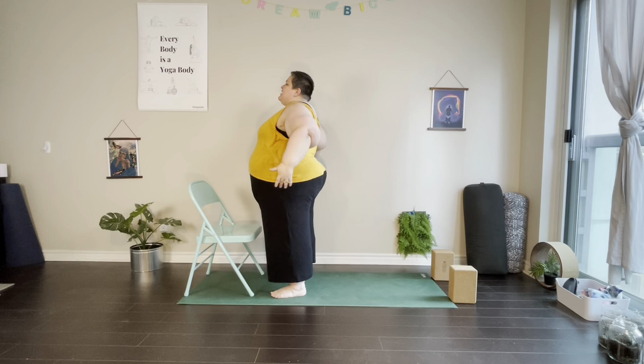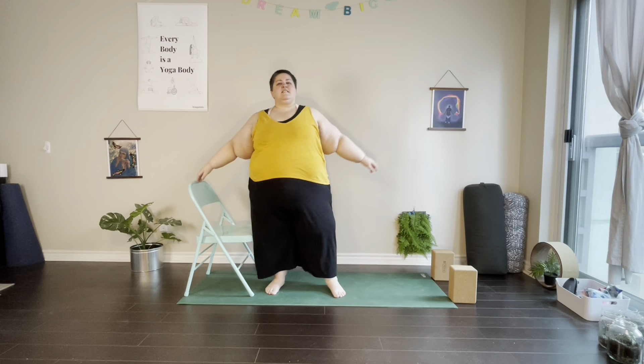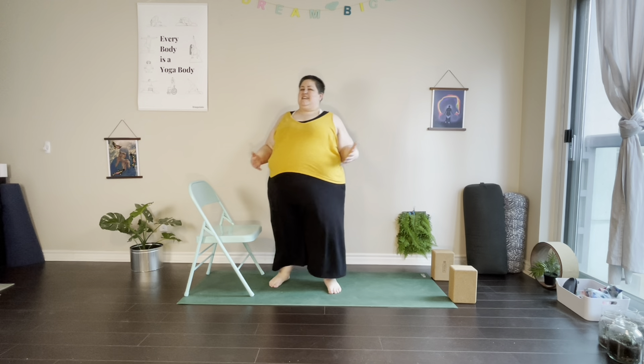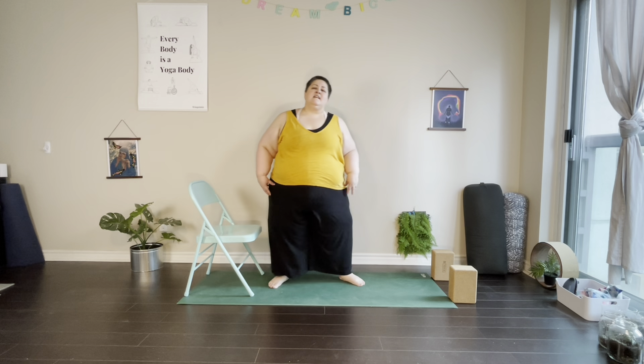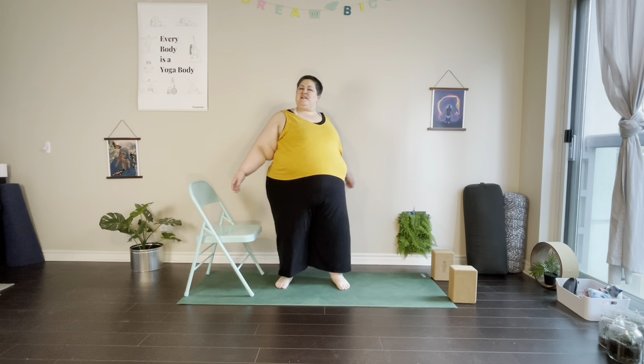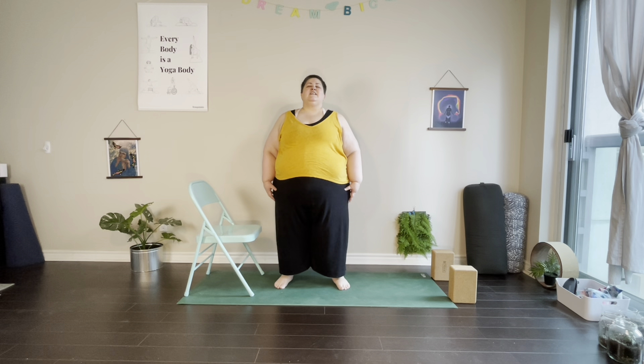We'll take a few moments at the end of our practice to add in any movement that feels good. I usually like a little bit of rocking side to side, a little bit of shaking — taking whatever we feel like we need for a cool down, a little bit of gradual or intuitive movement. If we like, we can take a moment to find stillness, either standing or seated, or we can move on with our day — whatever we need. Maybe take a moment to thank ourselves for our practice, for making space for ourselves. Thank you so much for sharing your practice with me today. Have a great day and I hope to see you soon.